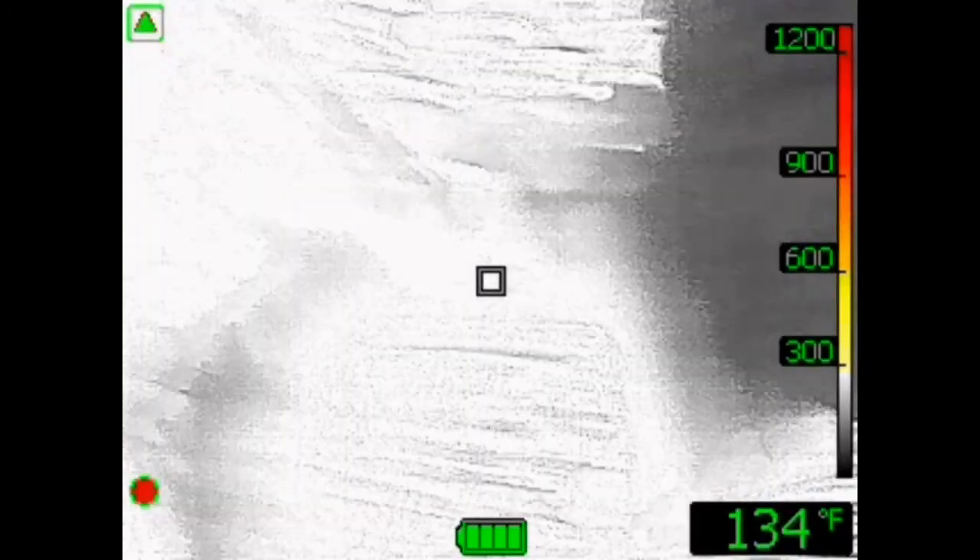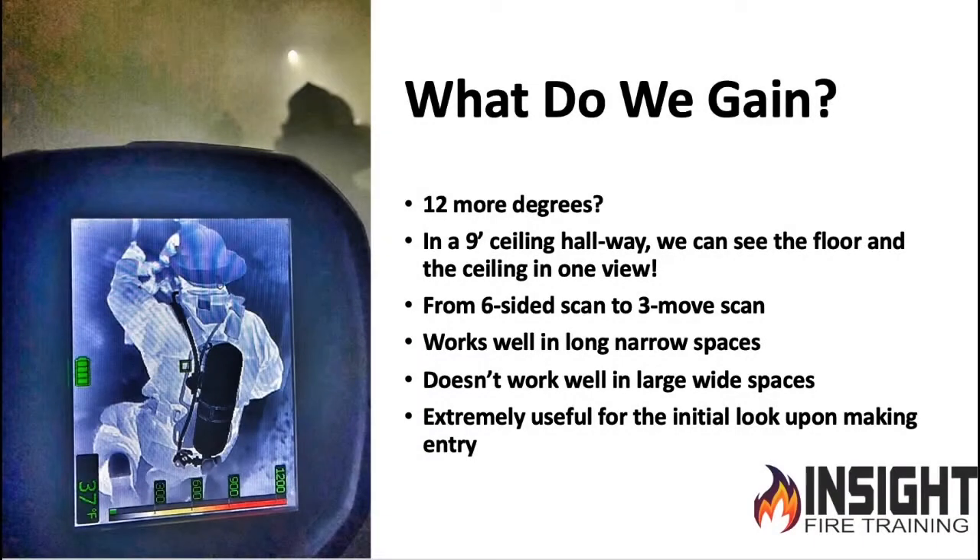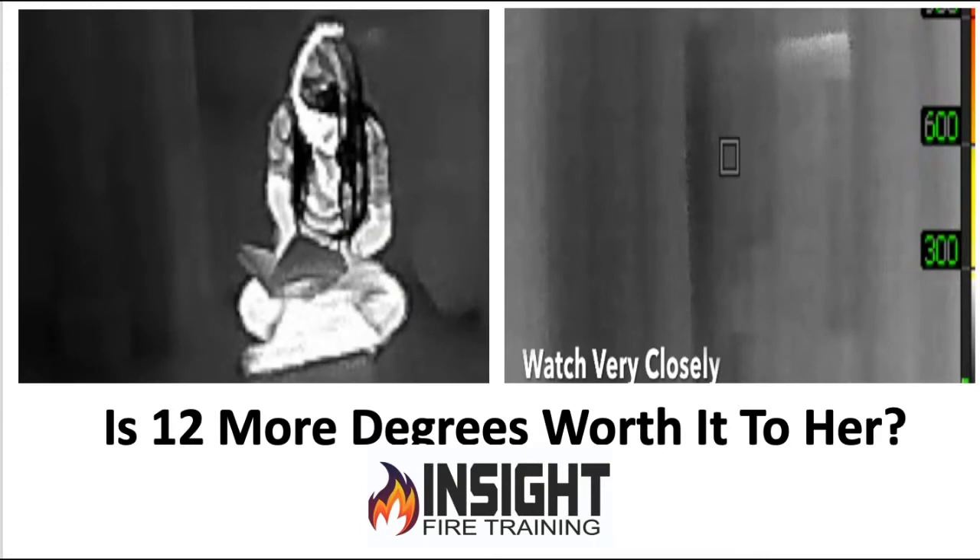If I merely flip the camera sideways, I gain 12 more degrees. In a nine-foot ceiling hallway, I can see the floor and the ceiling in one shot. It works very well in narrow spaces. So the question I'll leave you with: is 12 more degrees worth it when you can make decisions faster, make three moves instead of six, and direct your crews more effectively and efficiently?